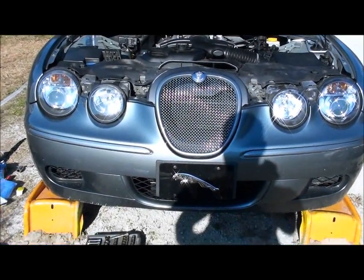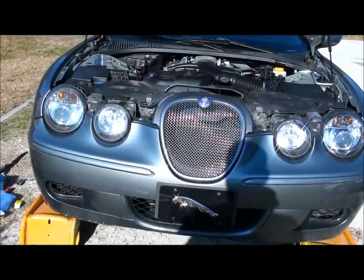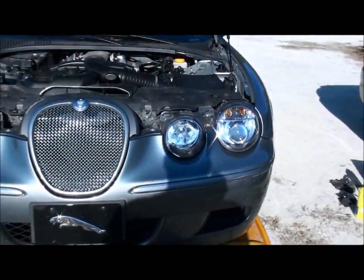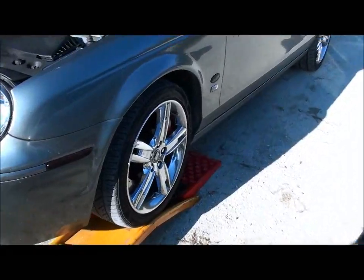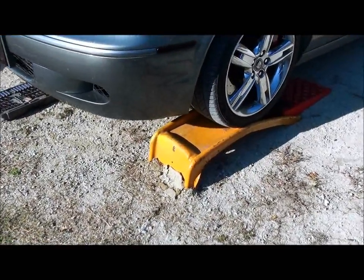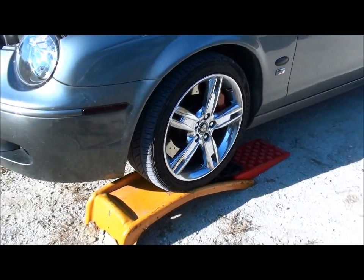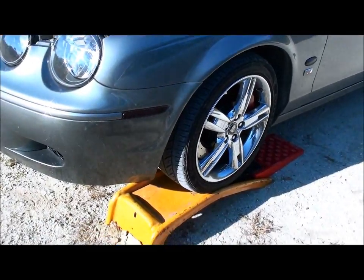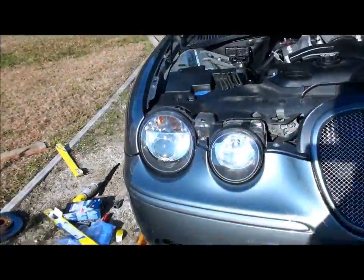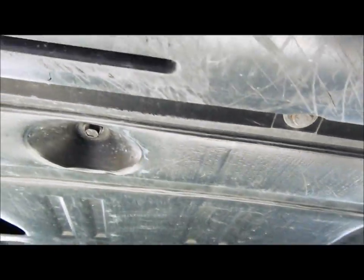This next video is going to be a standard oil change and we're going to look around at some different components underneath to make sure we don't have any leaks. First step is to get the front end off the ground. I have a set of ramps and I went ahead and drove mine up on the ramps. I don't drive it up the whole way because I only need enough room to get under there. I've got a stone driveway so I don't want it too high. Get it up off the ground and then we'll get underneath and start taking the belly pan off.